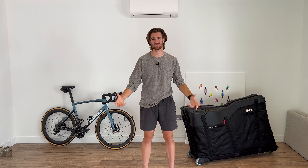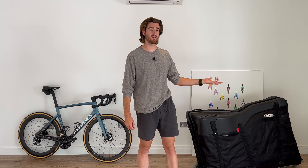The EVOC Road Bike Bag Pro, to be precise. A piece of kit that quickly became the unsung hero of our trip. Coming in at around £700, it really proved itself through the 12 flights that it's been through this year, and it actually ended up becoming an indispensable part of our arsenal.